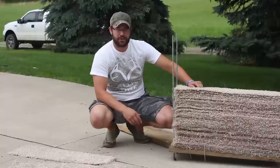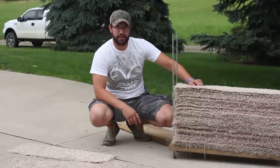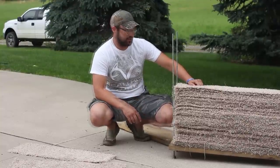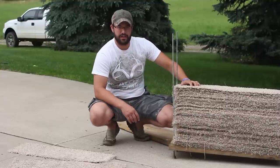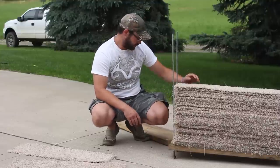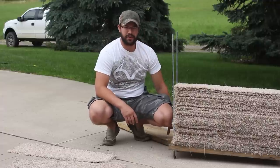In this Antler Geeks DIY, I'm going to show you guys how to make an awesome field point target that will probably last 50 times longer than a standard bag target. What I did here is I got a 2 inch by 12 treated, 6 foot long piece of treated board. I cut it in half at 36 inches.